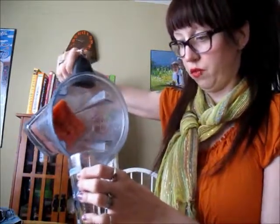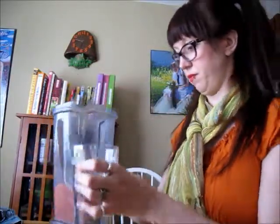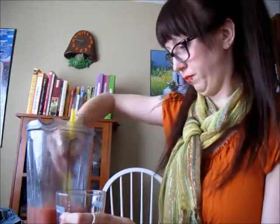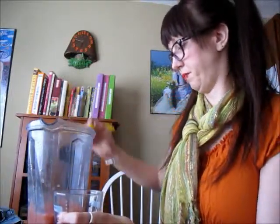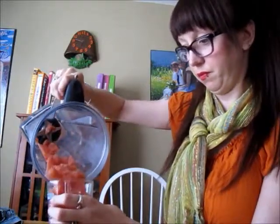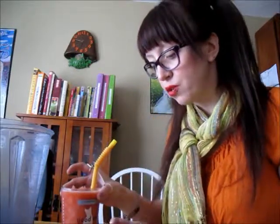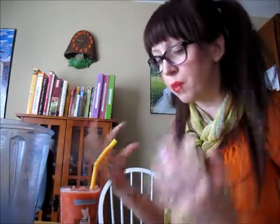So we'll just pour that into our glass. Pop in a big straw. Mmm, so yummy, so salty, so smoky.